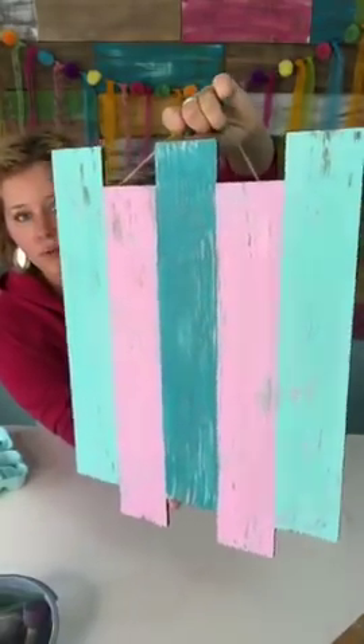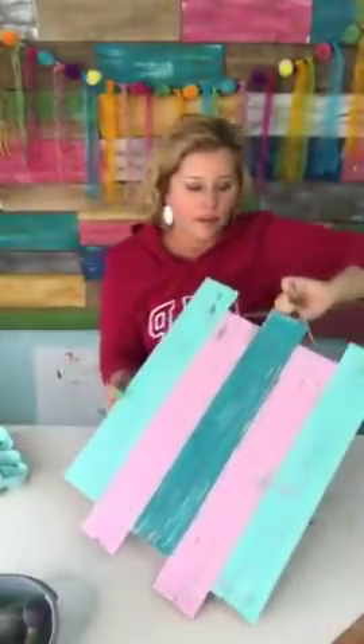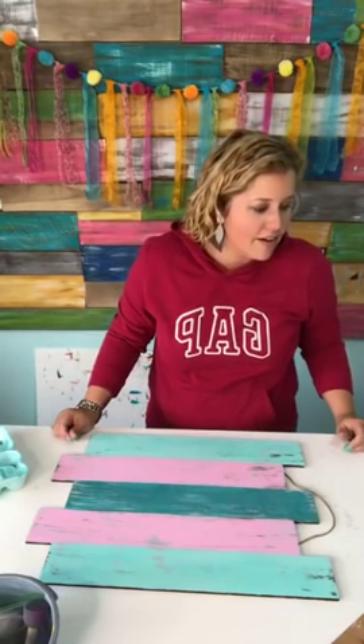Okay, so this is what it looks like with the pewter gray on it — it's just a little more shabby. Let's do some white now.